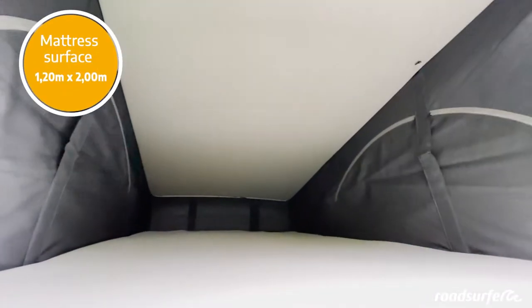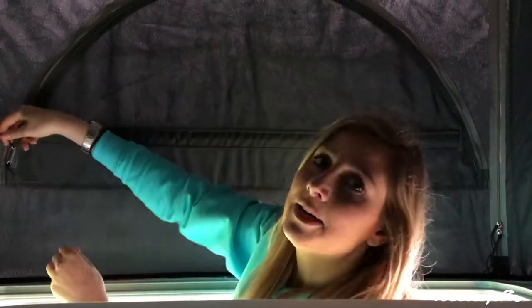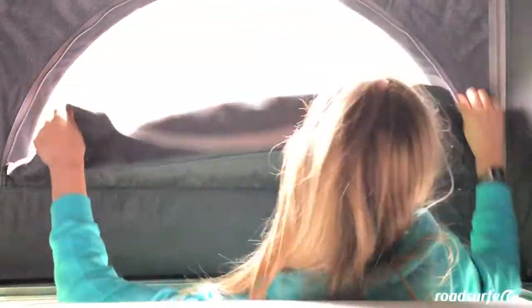Push the bar up with a little force. Up top, you not only have a super comfortable mattress for two people, but you also have mosquito screens on all sides.